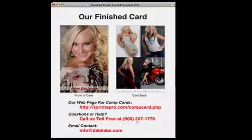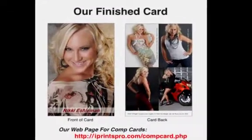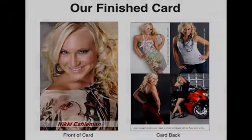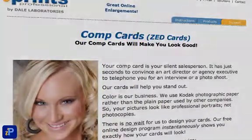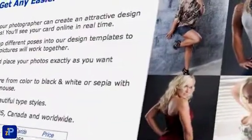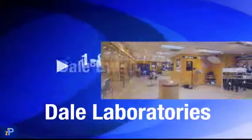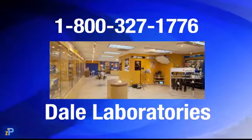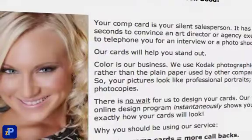Here's an illustration of the card we've just made. This card will be printed on real photographic paper for color unmatched by any card you'll get from run-of-the-mill comp card printers. Our cards are honestly the best in America — they help you stand out and give you a real edge on the competition. Please call us at 800-327-1776 if you need any help. Our company is Dale Laboratories — we've been in business for 40 years and we're here to help you succeed. Thank you for viewing this video and we look forward to working with you.